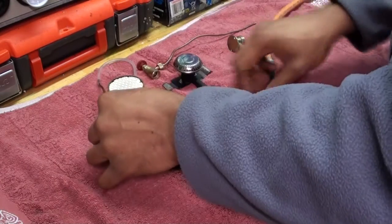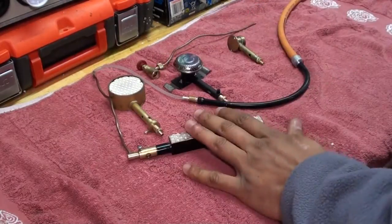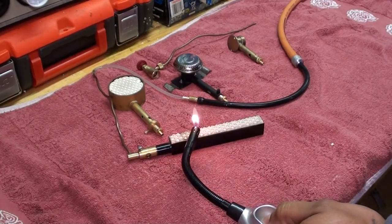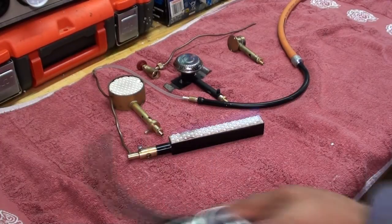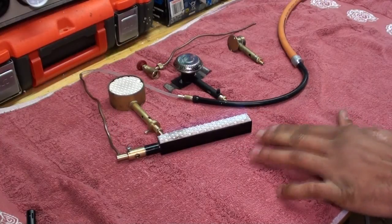This type of silicone tubing can be bought in different colours but it's heat resistant — some up to 200 degrees and others up to 300 degrees. Now I have it ready and the important thing is you have your flame ready. Then with my other hand I just switch on the regulator. And there you have it — there's a nice blue flame.